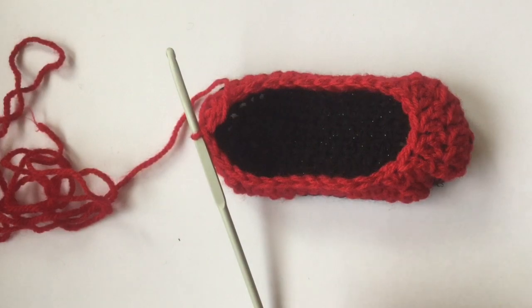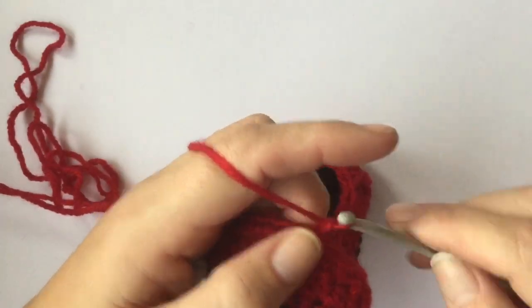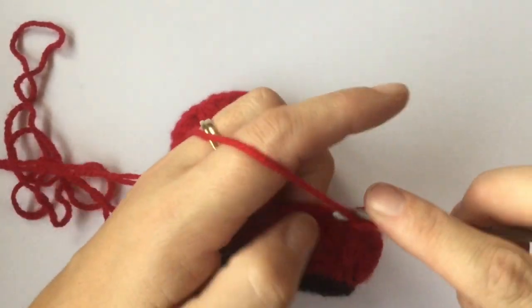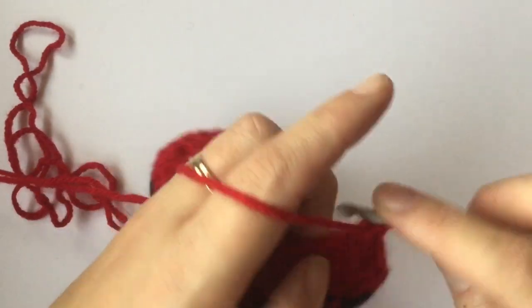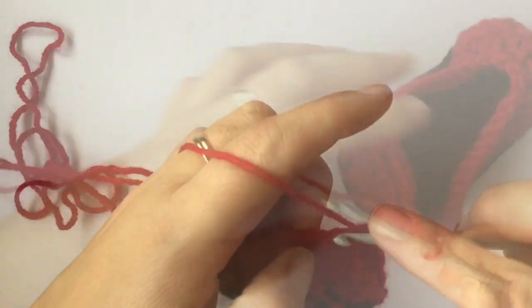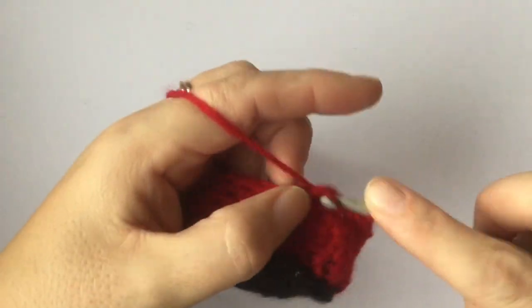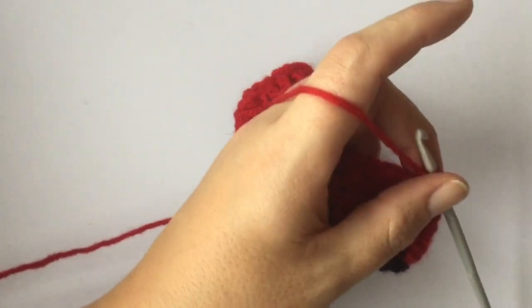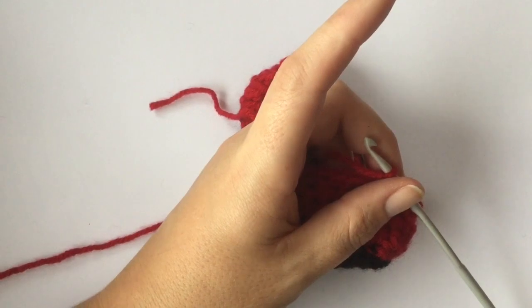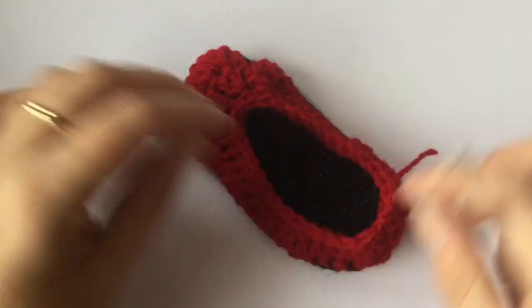Now we're just going to do one more round — a very simple round. Chain one and put one single crochet in every stitch around. Come to the last stitch, slip stitch to the first single crochet of the round, chain one, cut your wool, pull that through, and weave this piece of wool in and out.